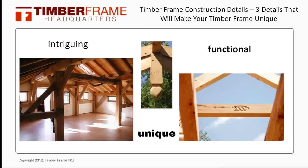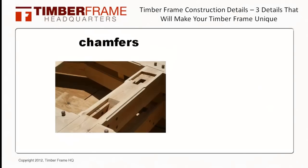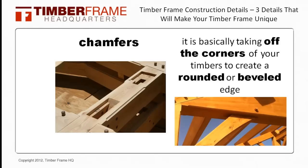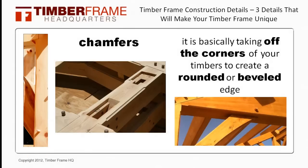The first one I'd like to talk to you about are the different chamfers you can put on your timber frame. For those of you that don't know what a chamfer is, it is basically taking off the corners of the timbers to create a rounded or beveled edge. These can be quite intricate as you can see in the photos, or you can make them by hand with a draw knife for a much more organic feel. The timber frame company that you decide to go with will be able to show you the different styles up close to help you decide.